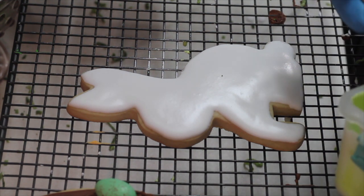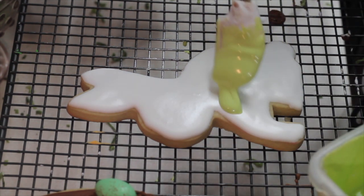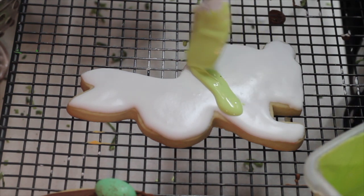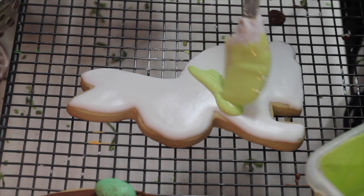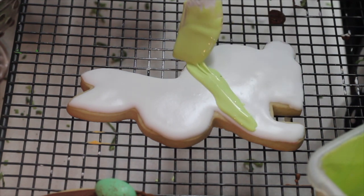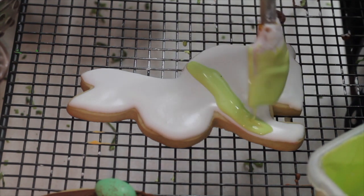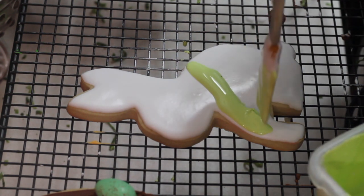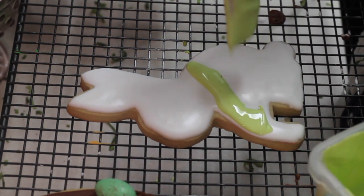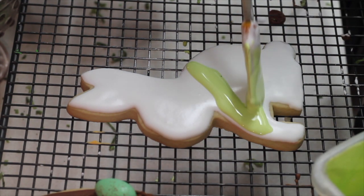Then you're going to put the icing where you think your shirt is going to be. There are different ways on how to do plaid designs on cookies. I'm going to show you one that is going to be with icing and watercolor — it's going to be super easy. And then there's another technique you can do using different colors of icing.